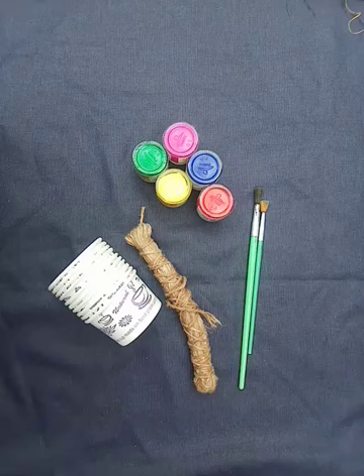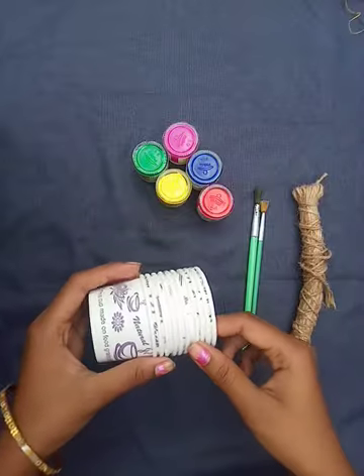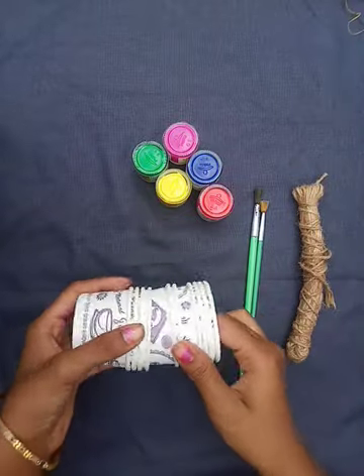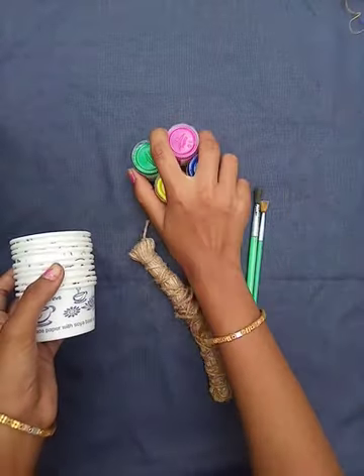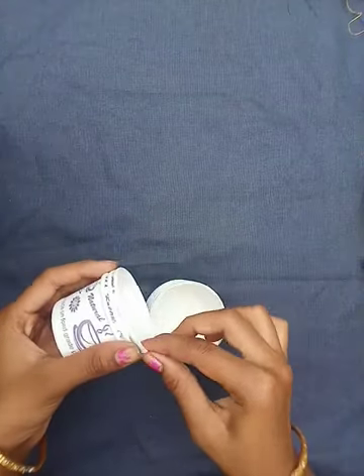Friends, welcome to Tamal Beautiful Craft. In today's video we are going to make a wall hanging. The things we need are paper cups, jute, acrylic paint, and a brush. Let's get started.